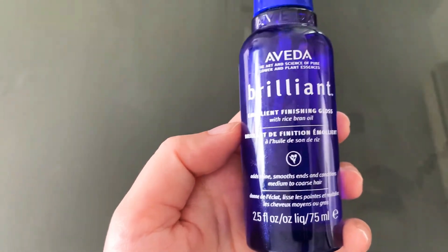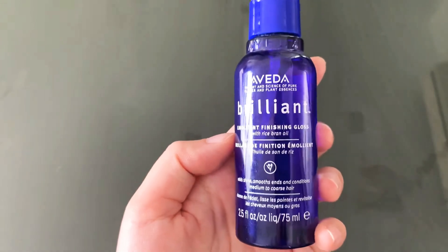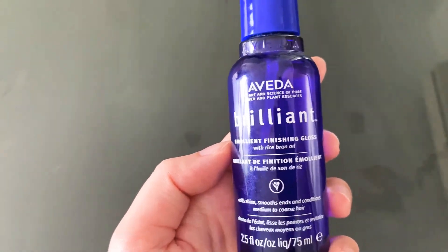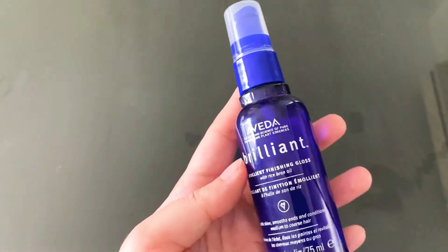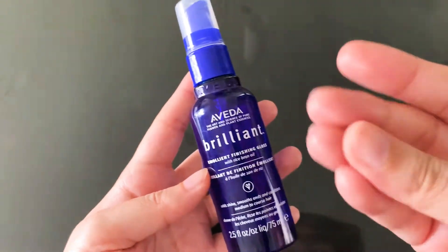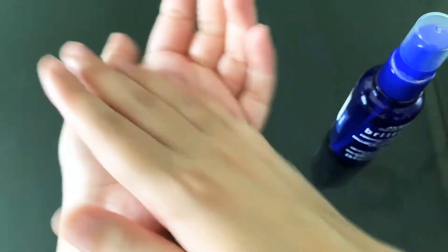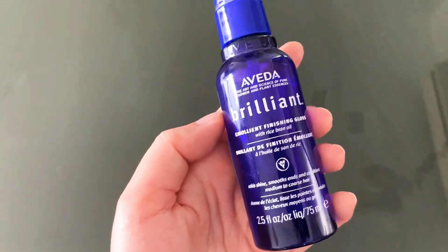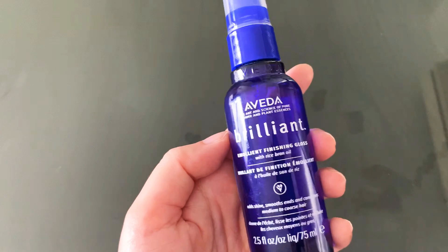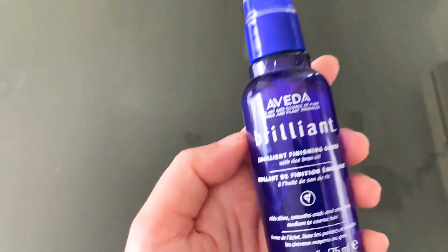It's a good product. It smells good — not too floral, it has more of a brand-type scent. Go for it, I don't think you'll regret it, but just be careful of the quantity. The texture is pretty light as you can see on my hand right now, and it doesn't really weigh down unless you're applying a lot. I'm going to give this product a four out of five. Leave your comments below if you've used this product and had similar or different experiences.